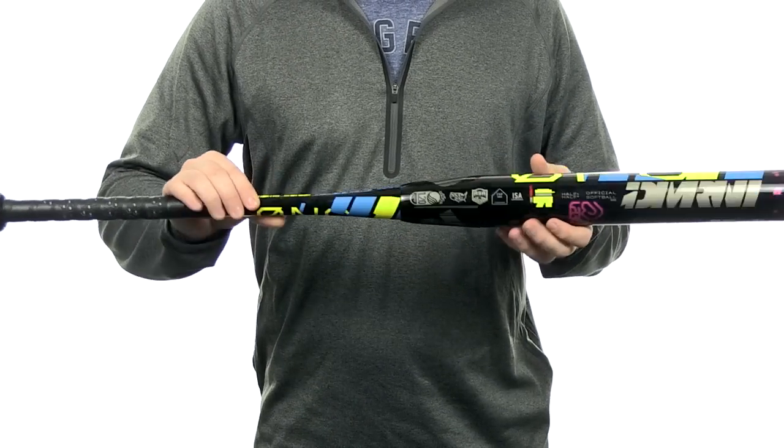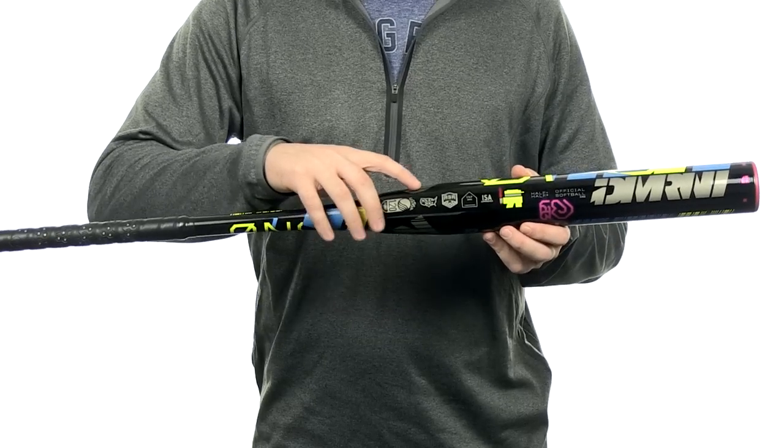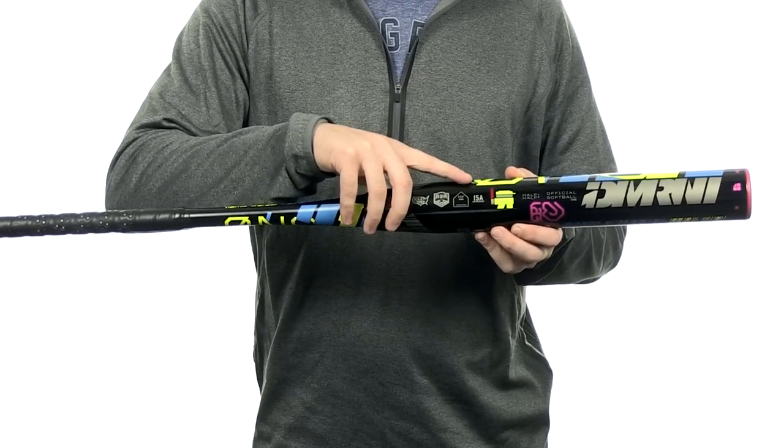This bat is going to be approved for play for USSSA, NSA, ASA, ISF, and ISA.